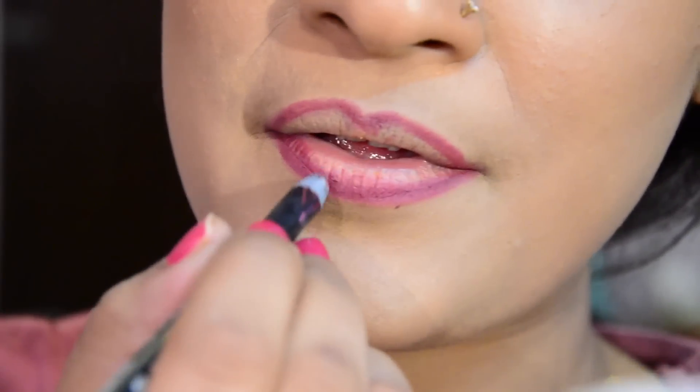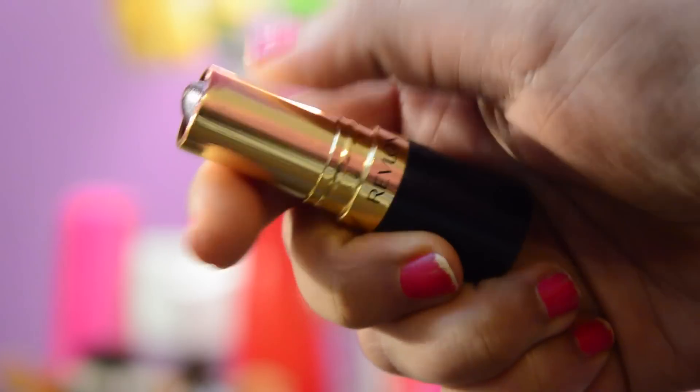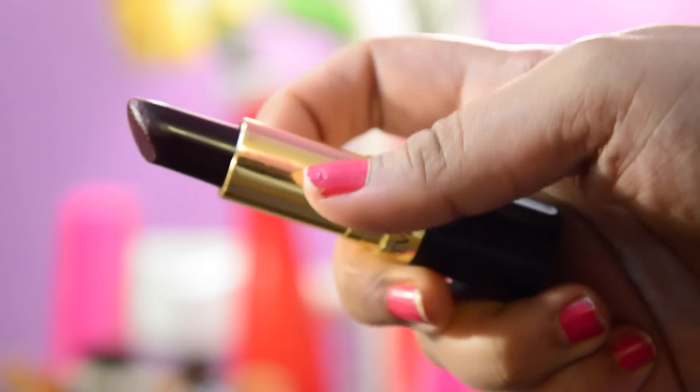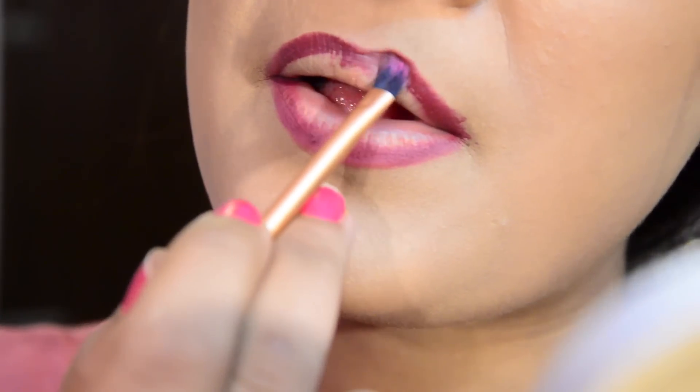After that I will take this really dark vampy lipstick called Black Cherry by Revlon and I will intensify the outline using a lip brush.